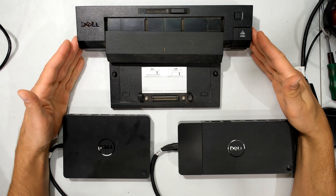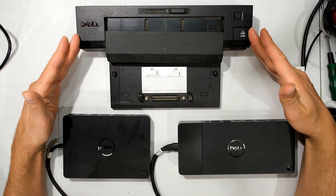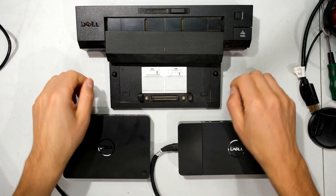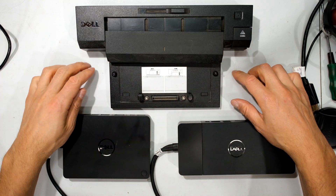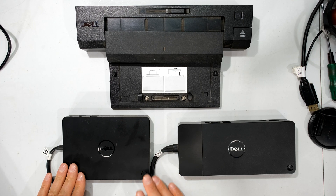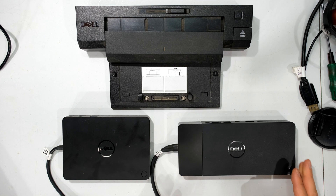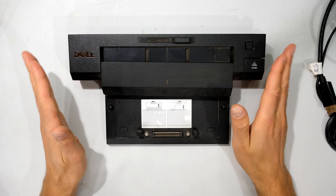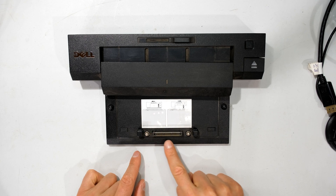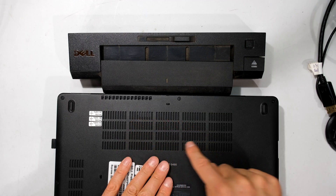In this video I have three docks which I'm going to briefly show you. This was the older Dell ePort Plus port replicator — I like to call it a dock because you would actually dock your laptop into this bay over here, and when you were done you would eject it using that button. Then they came out with the WD-15, and then the WD-19. The newer docks don't have this big adapter where you would dock your laptop, because newer laptops do not have that connector at the bottom.